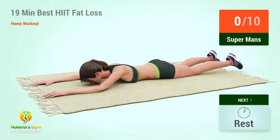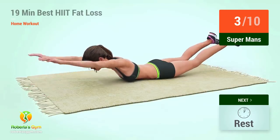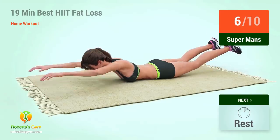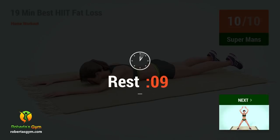Up next, supermans. Up next, supermans. In five, four, three, two, one, go. One, two, three, four, five, six, seven, eight, nine, ten. Rest time.